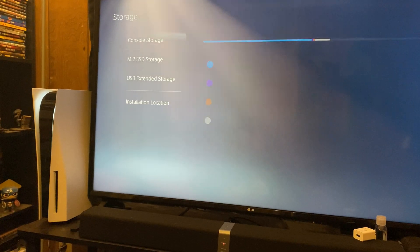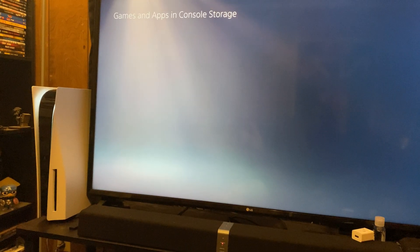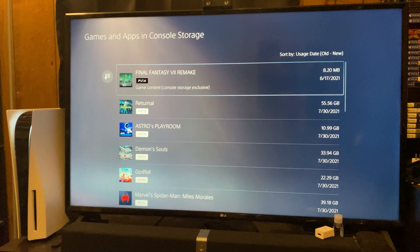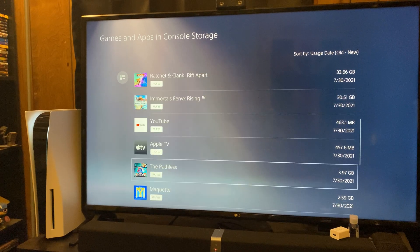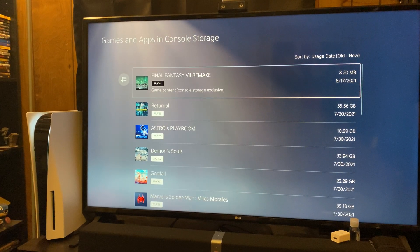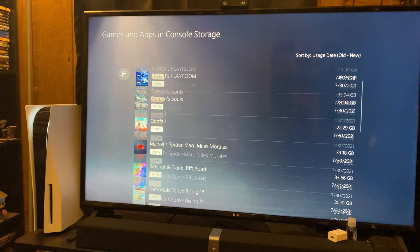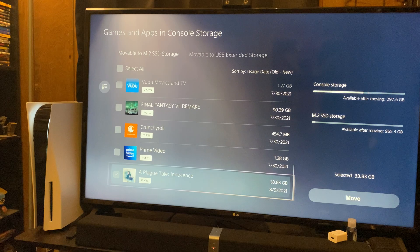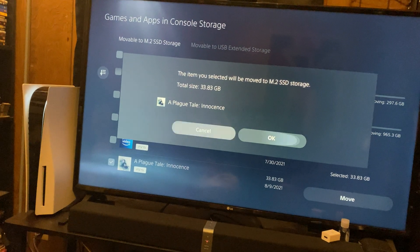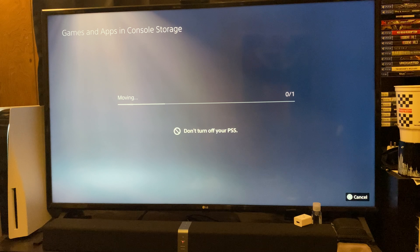So let's go ahead and move some games over from the console storage to the M.2 SSD. Let's move A Plague Tale Innocence over — go ahead and move that. And as you can see, it is moving progressively faster thanks to the read/write speeds on the M.2 SSD.